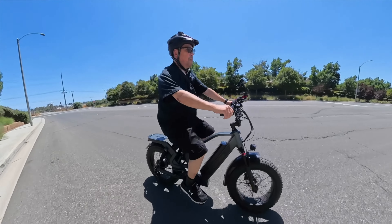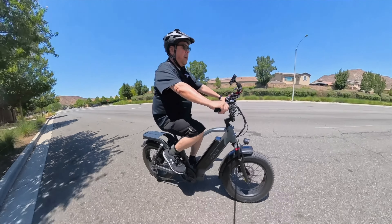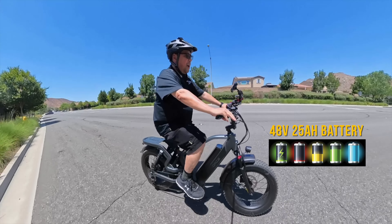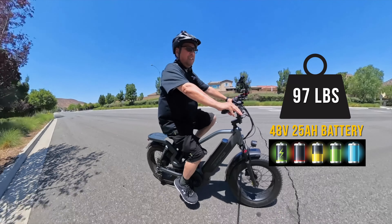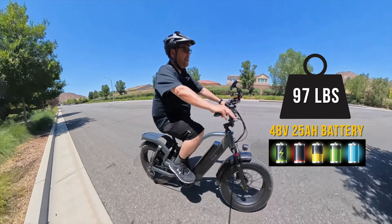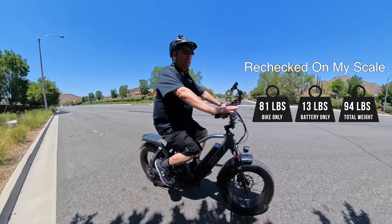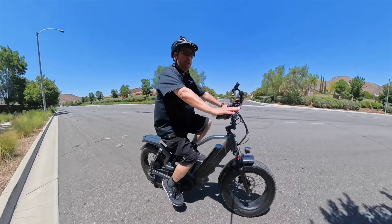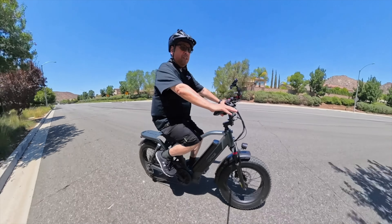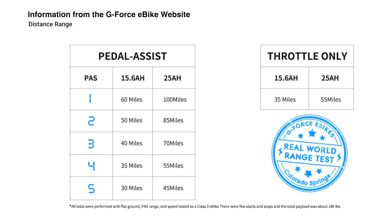I'm 5'7 and this bike fits me well. The model I'm riding, the RS, I got it with a 25 amp hour battery and it weighs 97.7 pounds — I'll recheck that on the scale, but that's according to the website. There are different batteries for this bike, which I'll post on screen so you can check it out and get the one that's right for you.